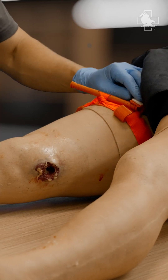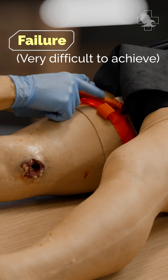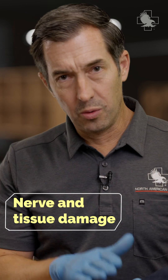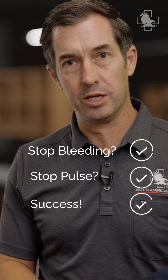So what happens if I keep going too tight? A couple things can happen. One is you can get a failure, which is really hard to do because this windlass is very strong. But number two is it can apply so much pressure that you really start doing damage to the nerve. What we want to do is go tight enough to stop bleeding, stop the pulse, and then stop there.